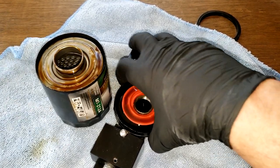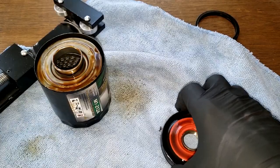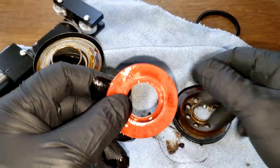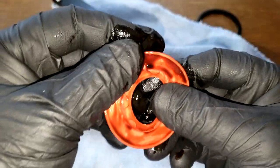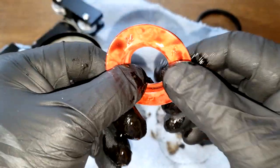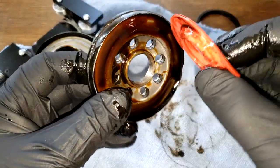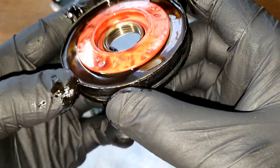Let's open her up and see what she looks like. The anti-drain back valve came out nicely — it's silicone and looks good with a nice spring to it. The base plate fits on there nice.